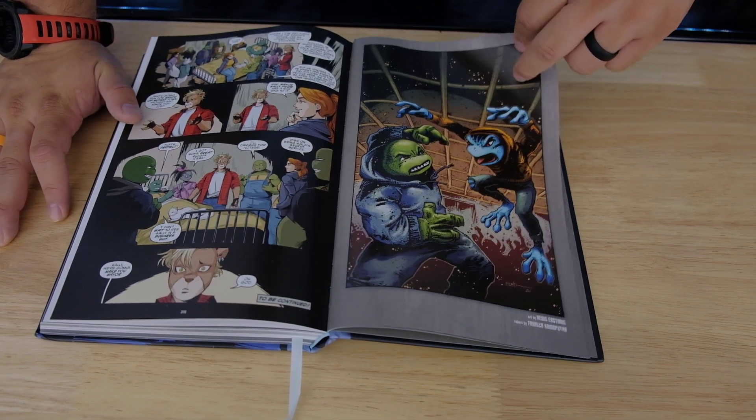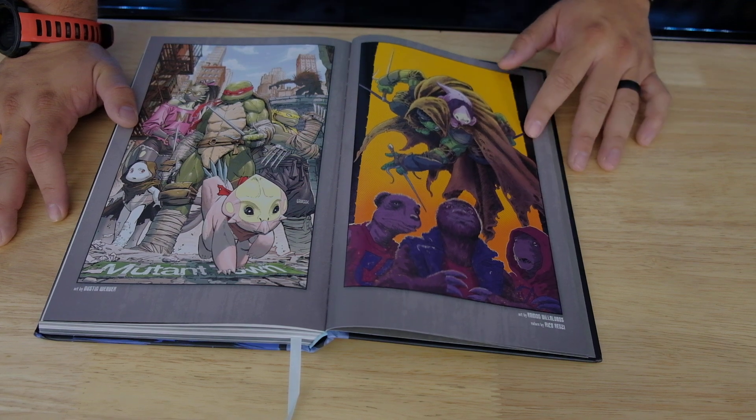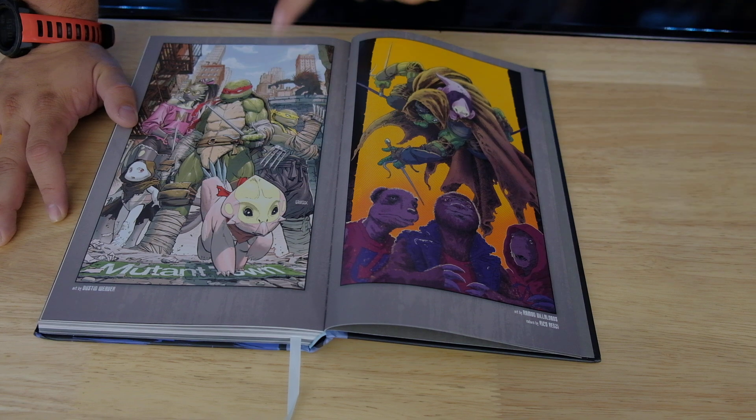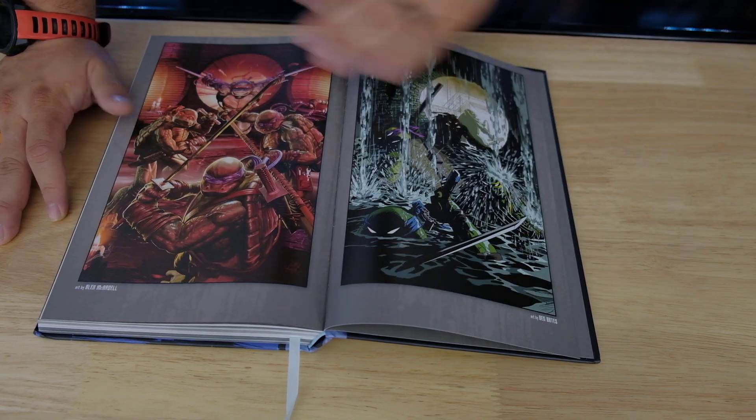Let's check out the extras that are included with it. We've got a cover, another cover — look, even a dinosaur. There's a dinosaur! What's going on? I definitely want to read this now. There are dinosaurs in it? Cool. Even better.